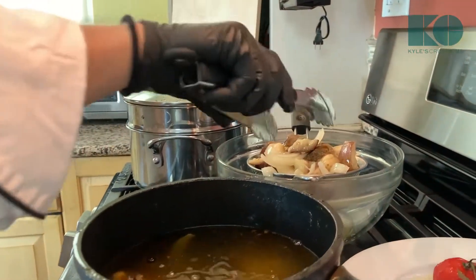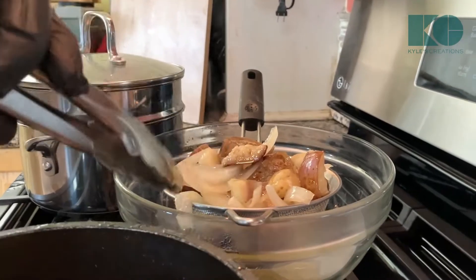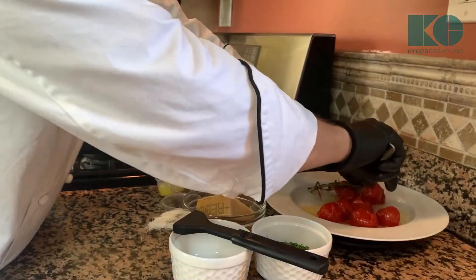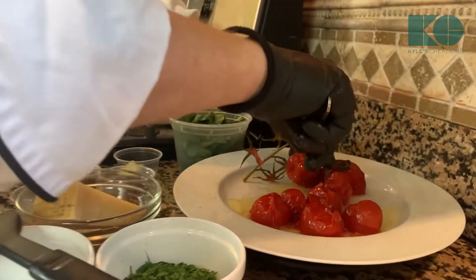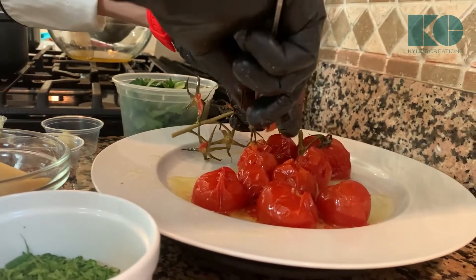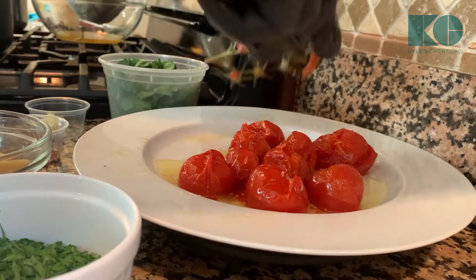That looks like a good amount for a pasta — we've got some garlic cloves in there, some cooked onions, and of course the Chinese eggplant. So these tomatoes are resting; just a little bit of pressure and take them off the vine. If you don't have these on the stem, you don't have to worry about that.